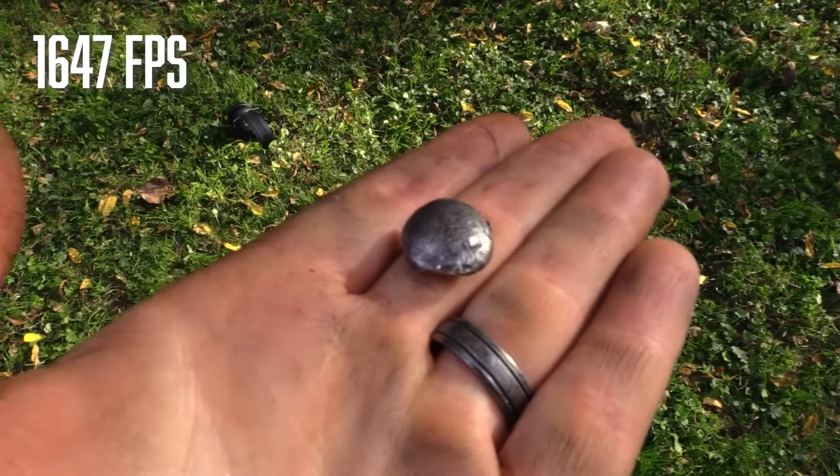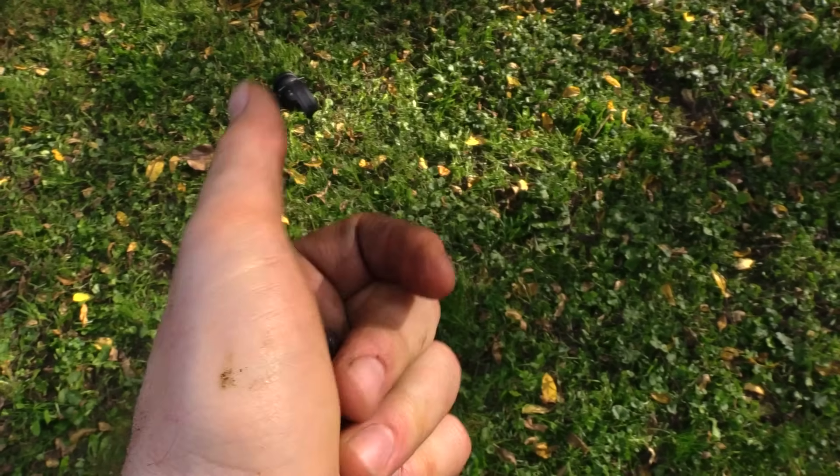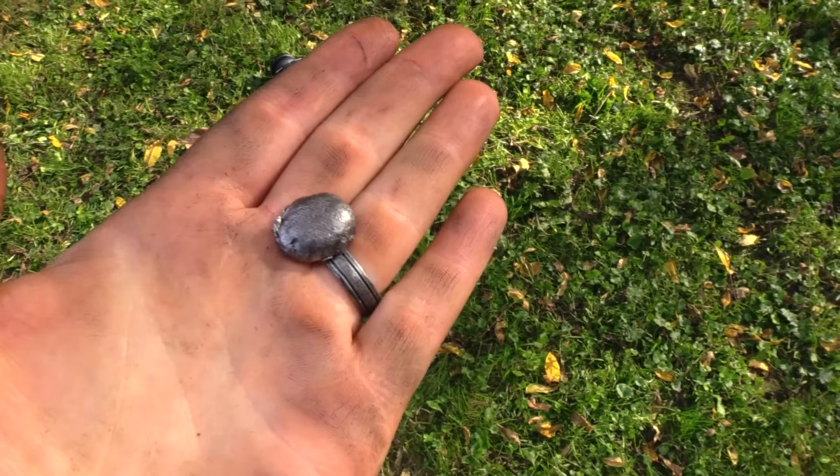And there we have it. And look at that — it's got some almost fingerprint-like texture there. I don't know if you can see that. That's pretty cool.